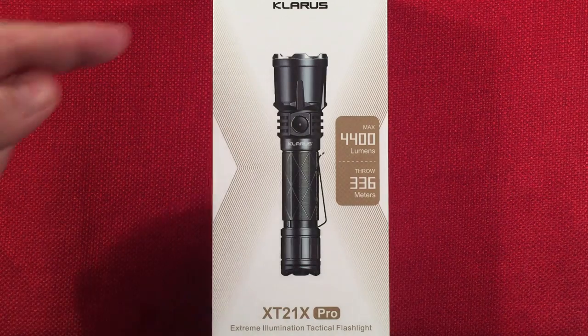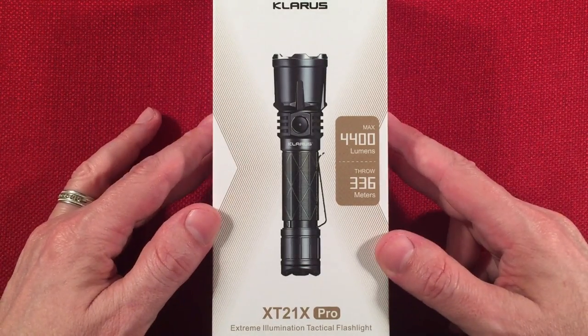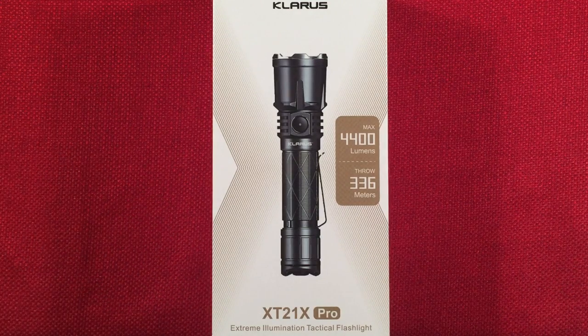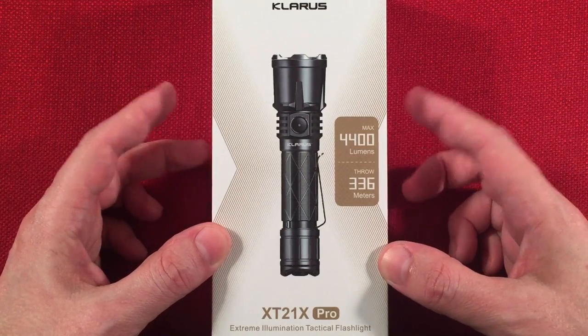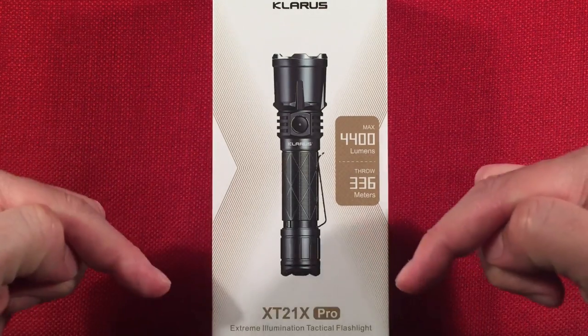In front of us is the Claris XT21X Pro. This is a 21700-powered extreme high output tactical everyday carry flashlight. You can find this on Amazon, retailing around $129. It was on sale at the time of this video, bringing the price down to $99. I'll have links below.